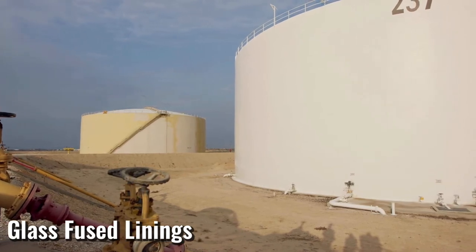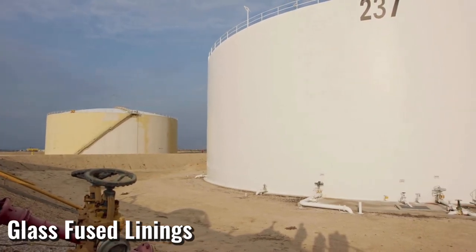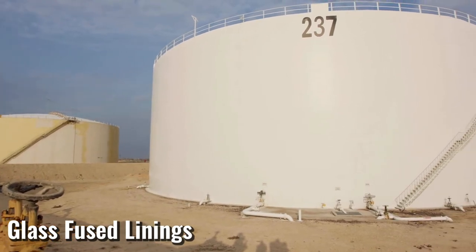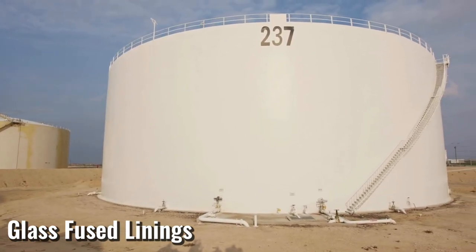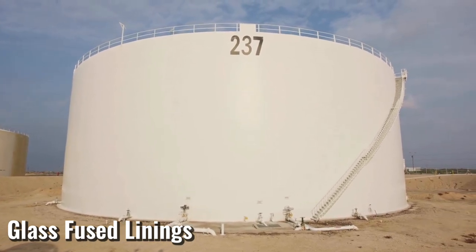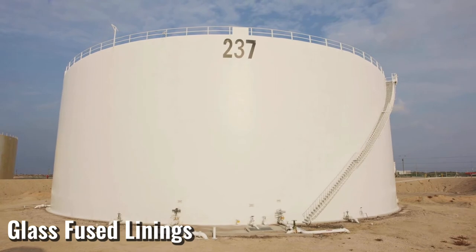At higher temperatures, glass is not as effective against alkalis, but glass does perform well in a variety of operating conditions, offering excellent resistance to corrosion. Its anti-adhesive properties make it very suitable for use in the chemical and pharmaceutical industries.